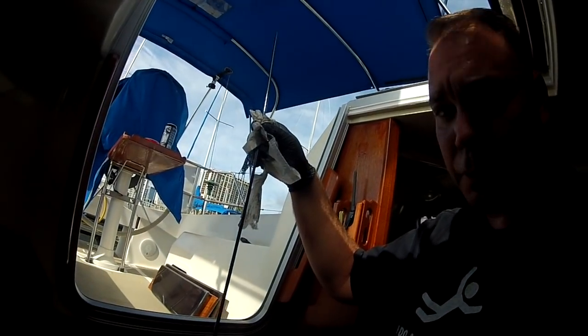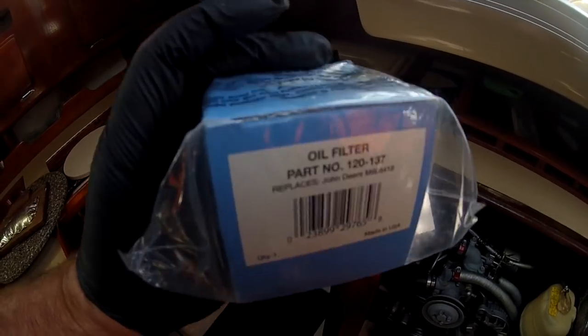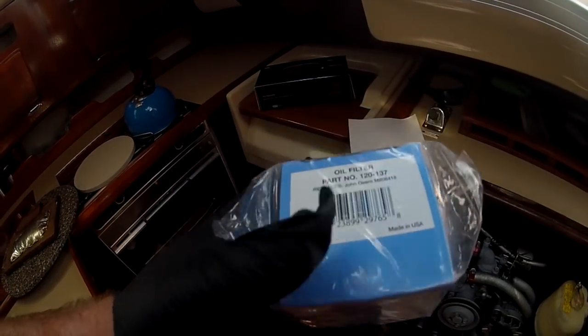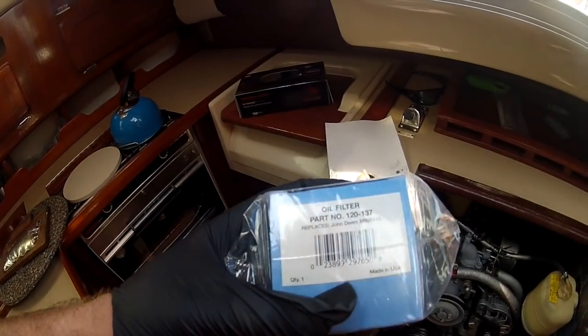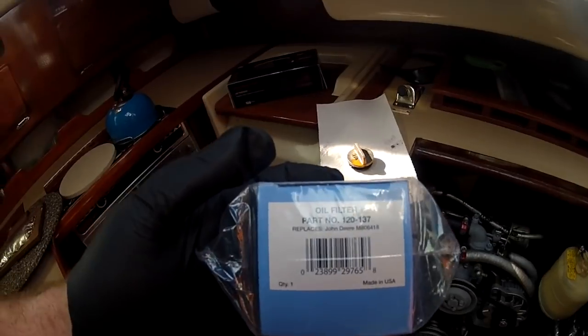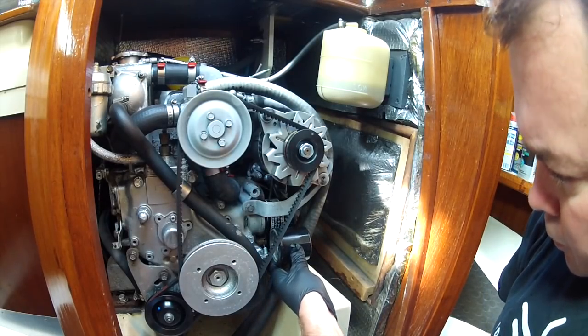Here's the oil filter. Let's see what brand it is - it's a Stens, it's for a John Deere, but it also fits a Yanmar. So if you want to save a couple of bucks you can go with a different brand filter.